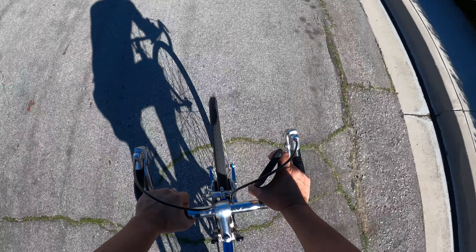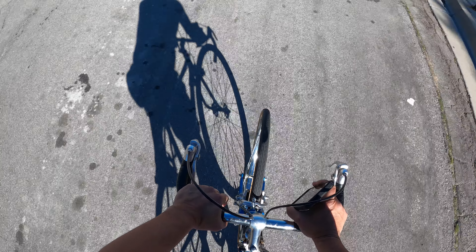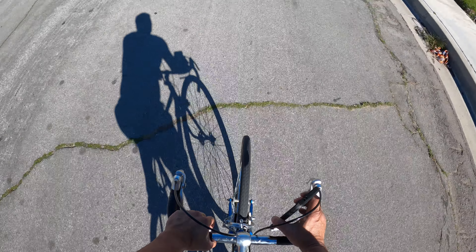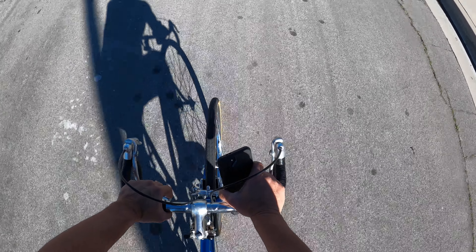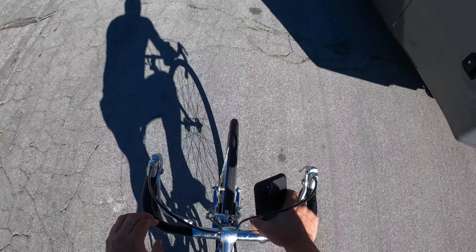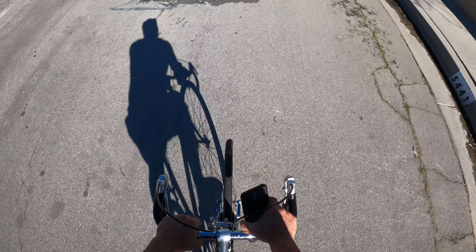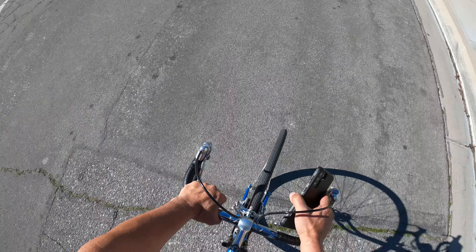Back in my day I remember these bikes — you used to be able to buy them at a typical consumer store like Montgomery Ward for maybe $79 or $69. They had the 26-inch and the 27-inch versions, and they all had brakes up here so you don't have to reach down low. It's kind of like a hybrid — you can use it as a sport bike when you're riding really fast like a racing bike, or just use it as a regular consumer bike.